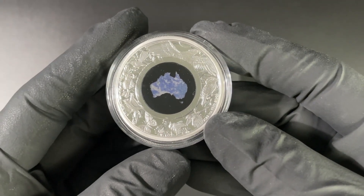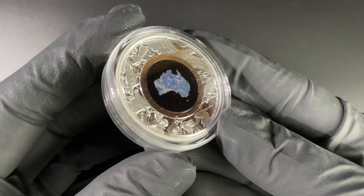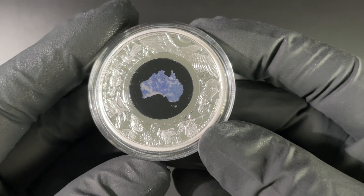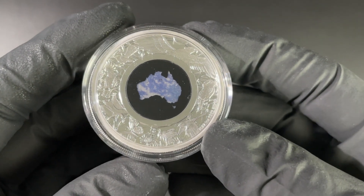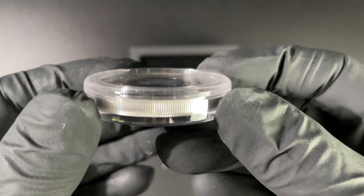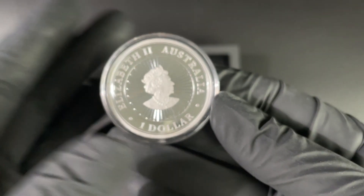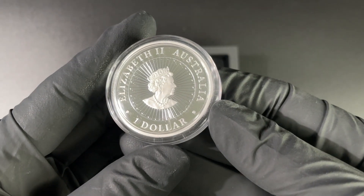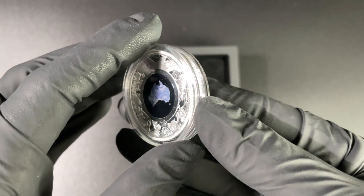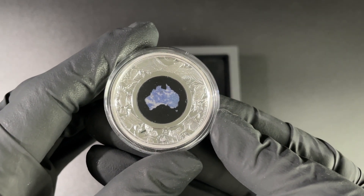Bring it into focus there — this is absolutely stunning. Look at all the wonderful detail around there. This is the Australian Leopardite design, absolutely stunning. I really think the uniqueness of this series is something that makes it stand out. Every coin is different considering which stone is inside. Lovely thick rims, and the effigy of the Queen there is also quite remarkable, with those lovely beams coming out from Her Majesty.